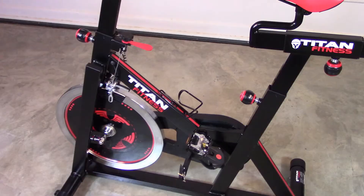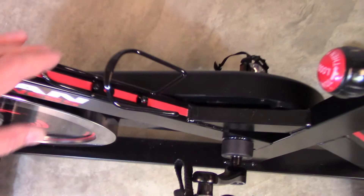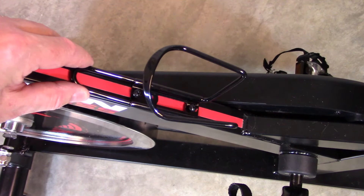The only criticism I have of fit and finish is the bottle holder. I could not drive those screws in far enough to make it stable, so it looks like something they overlooked or took a shortcut on at the factory.